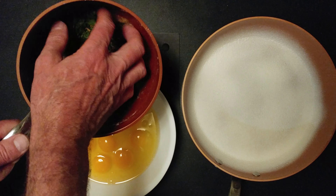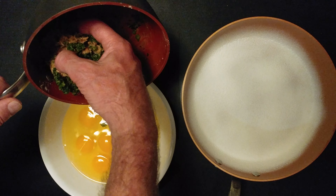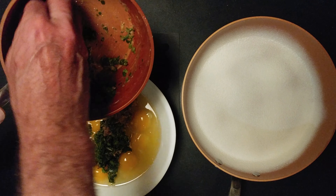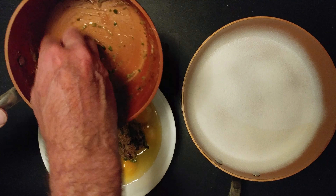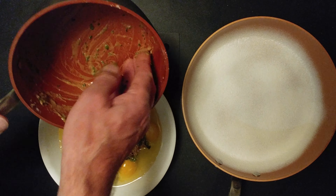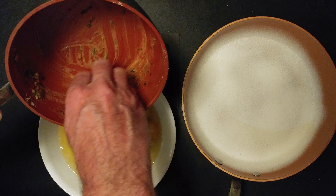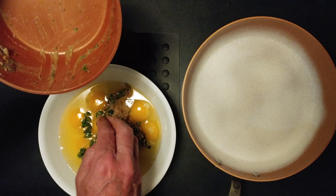I have some broccoli rabe and some unbelievable baby back ribs. I pressure cooked them in applesauce. Then I made a Korean barbecue sauce — it said it was like a sauce, but it was more of a marinade.